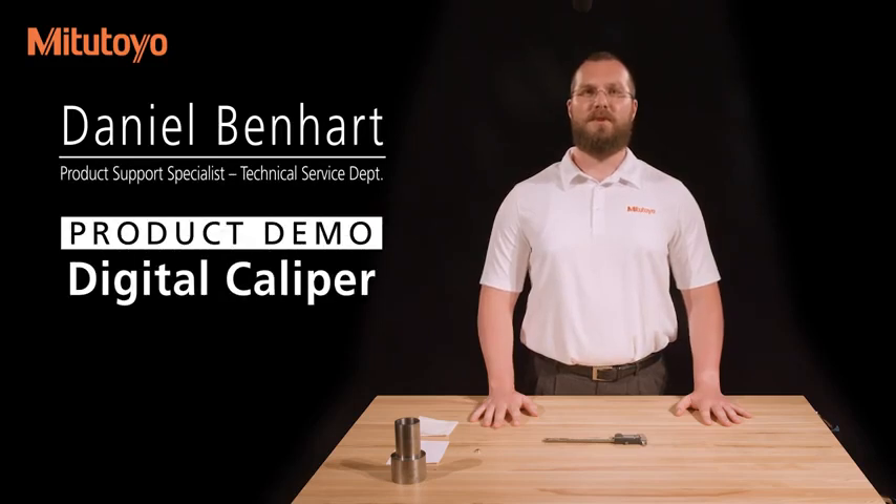Benhart, Product Support Specialist with Mitutoyo America Corporation. In this video, we'll discuss the use of a digital caliper.